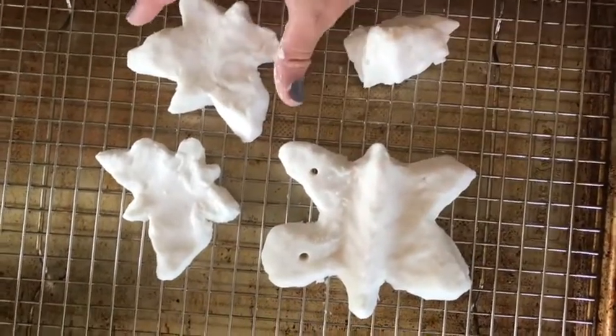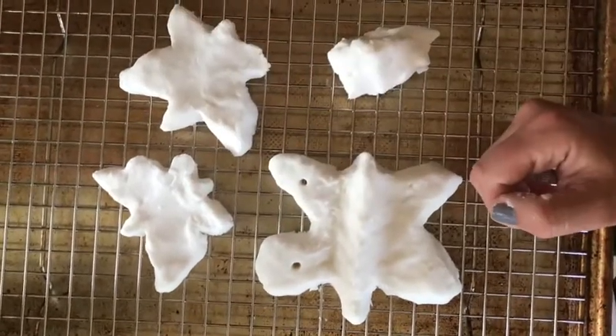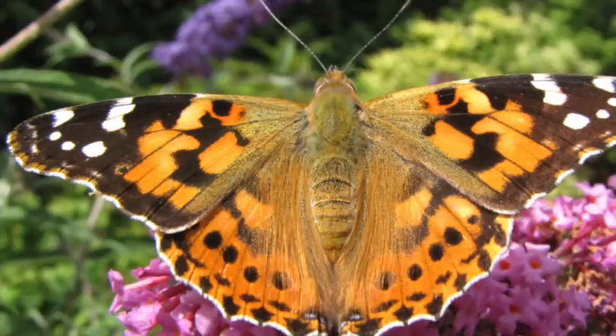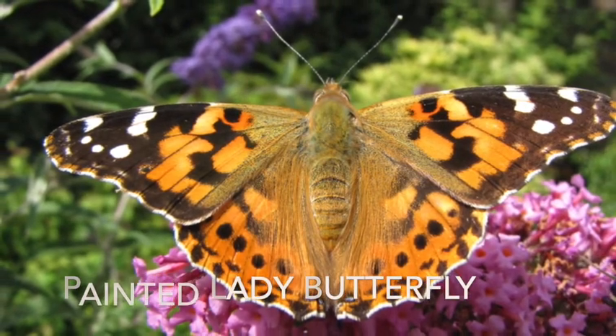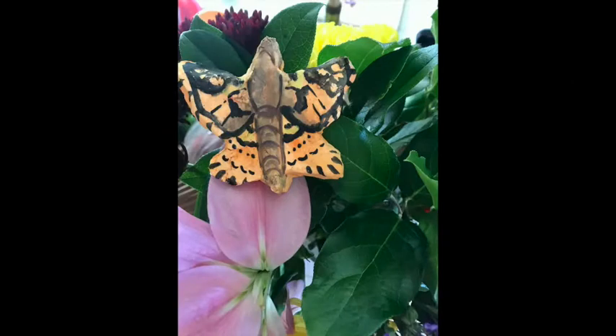Notice how this one has some holes in the wings — the holes were made with a straw, and I'm going to add string to it so I can hang it up someplace. One of the butterflies I've been seeing in my yard lately has the best name ever: it's the painted lady butterfly. I painted one of my clay butterflies to look like this one using watercolor paint. You can also use acrylic or tempera paint, and you can even mix glitter into the dough mixture.